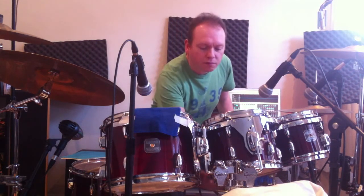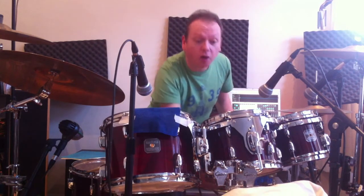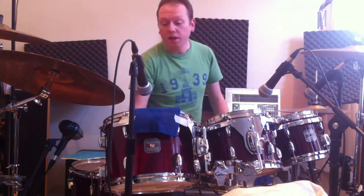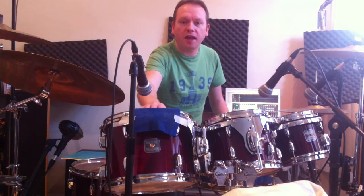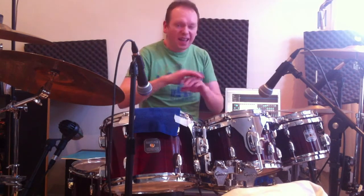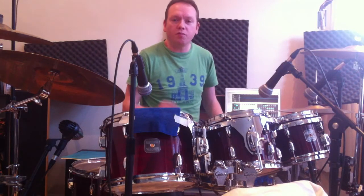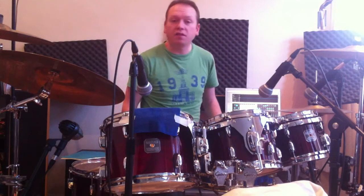This one has got some tissue paper and masking tape on the top. This one has definitely got some tissue paper and masking tape on the bottom. I also put this little cloth on because it was just ringing a little bit — it flaps around a little bit but it stops it from ringing. And the floor tom has got some tissue paper and masking tape underneath.